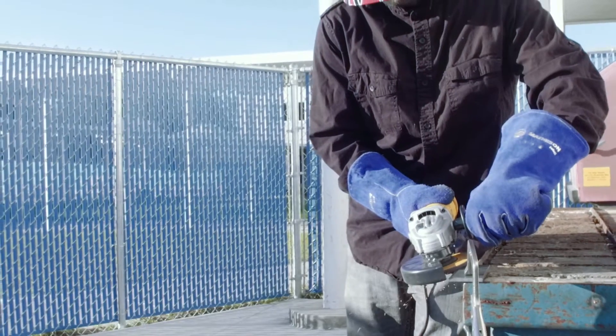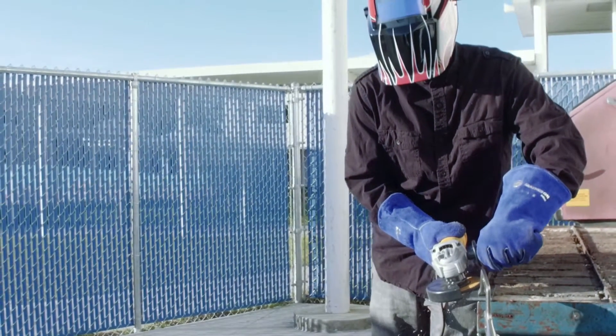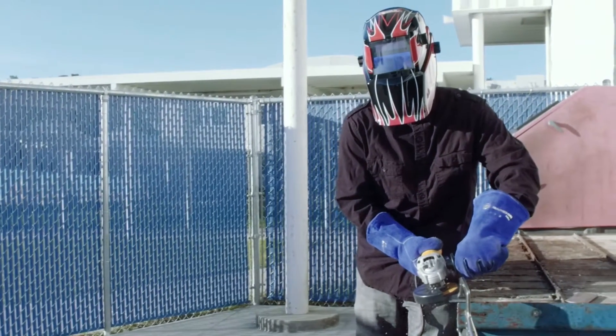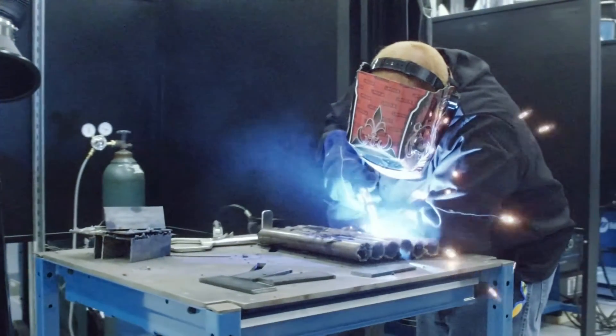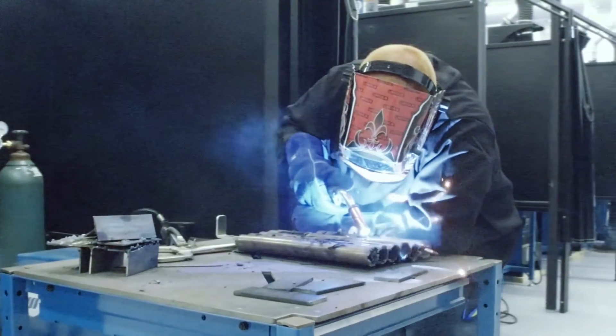Students should become a welder, or pursue any kind of trade, because it's something you can always fall back on. There's always a market, or an industry, or an area where it's needed. From everyday appliances that are welded, to the fence around your house, to the buildings that you work in — there's always an industry for welding. People are always needed, and a trade is something somebody can never take away from you.